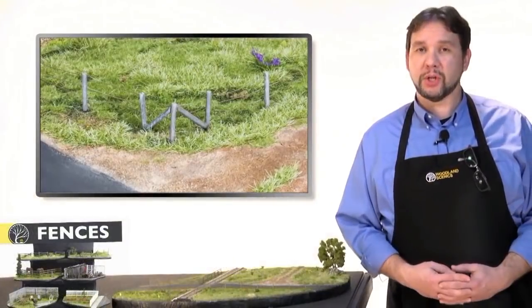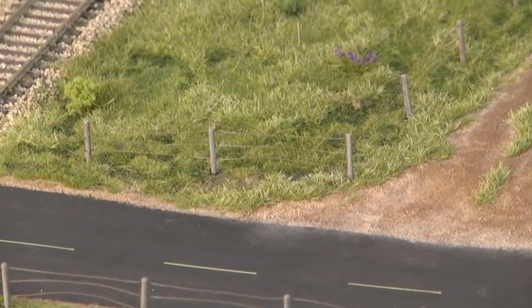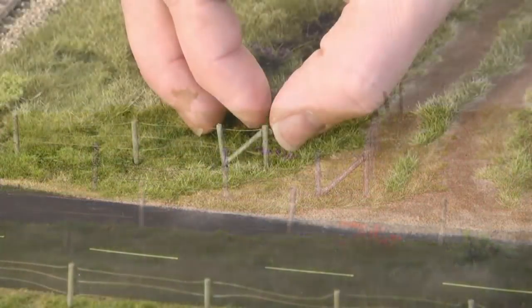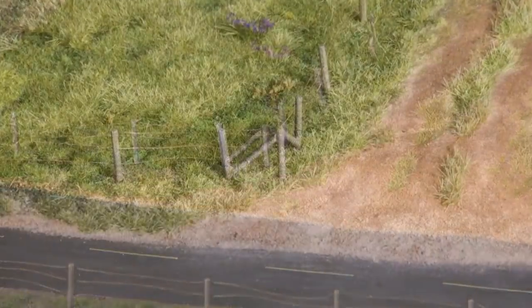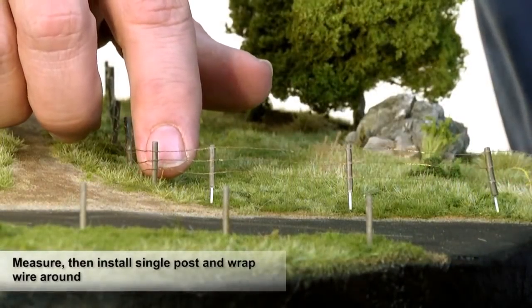If you want to make a realistic corner, we have a solution for you. Create a 90 degree angle with the fence, then install two brace posts on either side for more realism. If you want to place a corner in the middle of a wired section, just use a single post and a couple of brace posts.